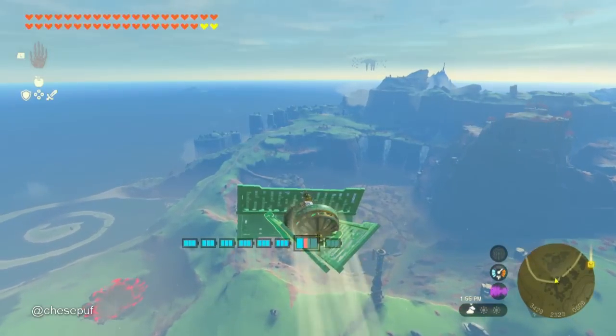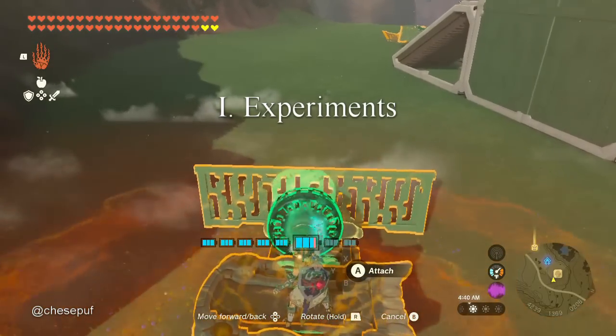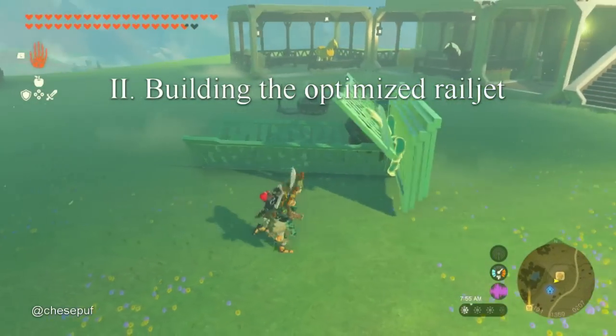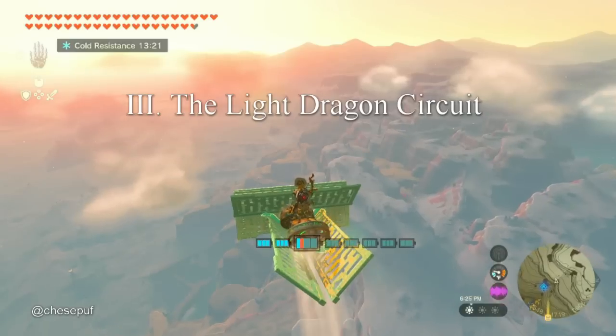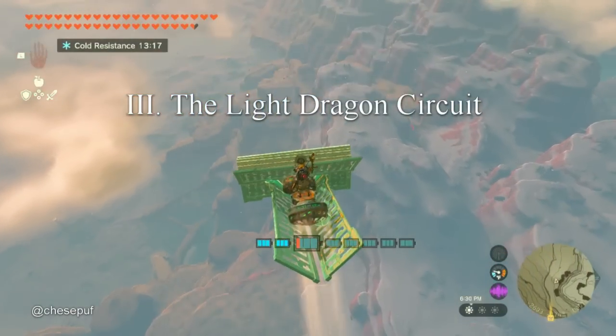For that reason, the series will be split into three parts. The first will be about experiments and figuring out how the railing exactly works. The second will be building the optimized railjet with what we've learned. And the third will be taking our optimized railjet around the light dragon circuit. So without further ado, let's begin part one, the experiments.